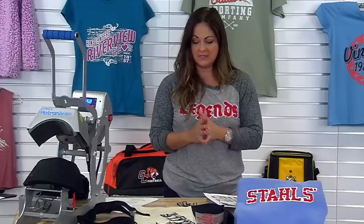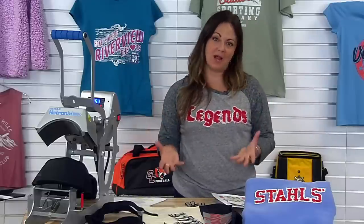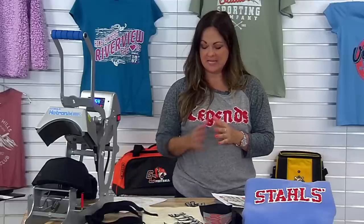Next we're going to go into the pre-sewn distressed numbers and letters. This is one of my absolute favorite services that Stahls provides — I think it's super cool. I love that easy, comfy look of a distressed bag, pair of jeans, sweatshirt, or t-shirt. I've got my favorite shirt on today, which features embroidery and the kiss cut applique distressed — we'll get into that in just a second. But if you have just a heat press and want to offer different products and services to your groups, this is a great option.